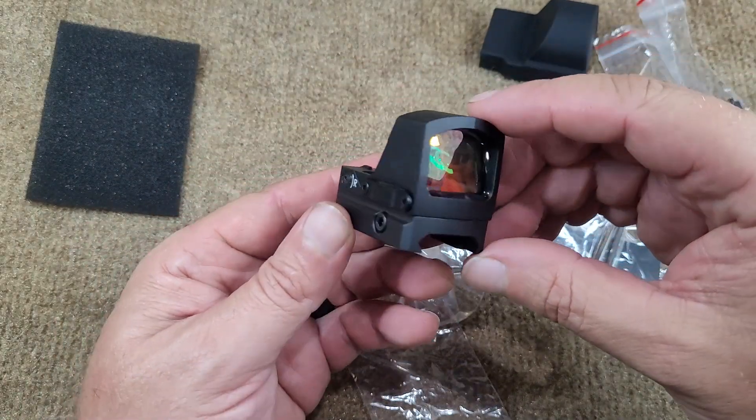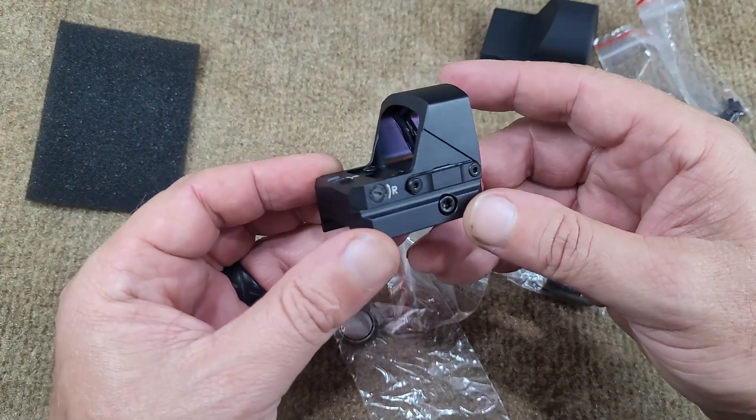Unboxing on this little Feyachi red dot.